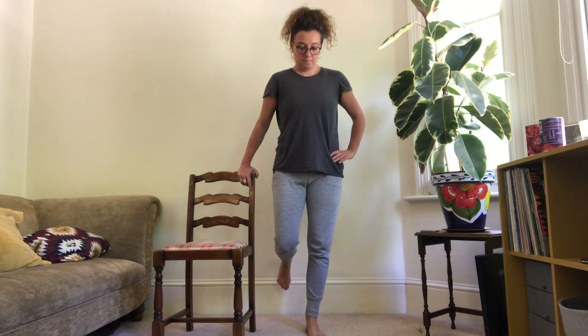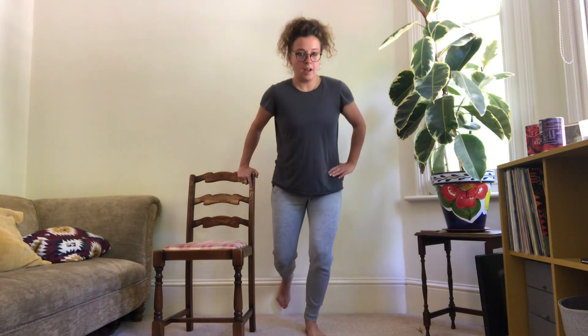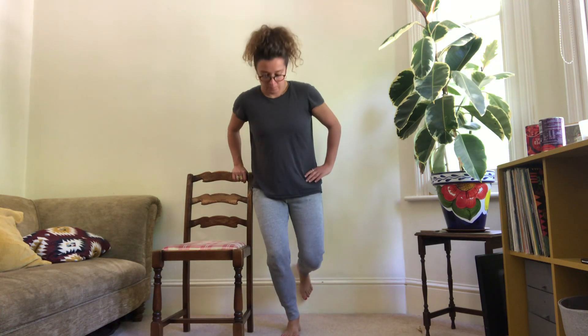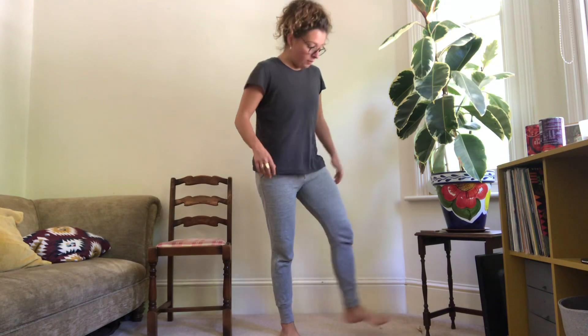Off we go — one, two, three, four, five, six, seven, and eight. Switching over to the other side — one, two, three, four, five, six, seven, and eight. Rest there — we're going straight back into our first exercise.